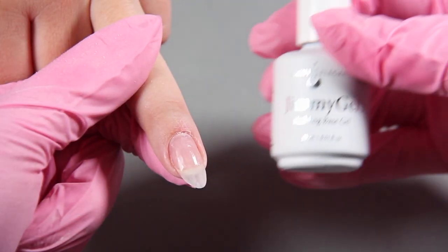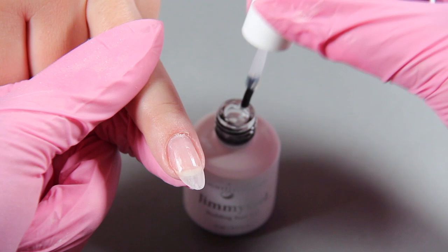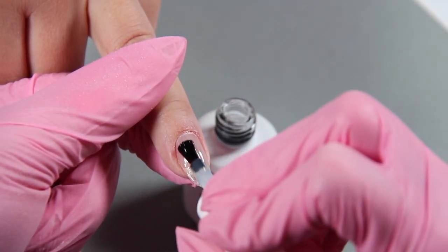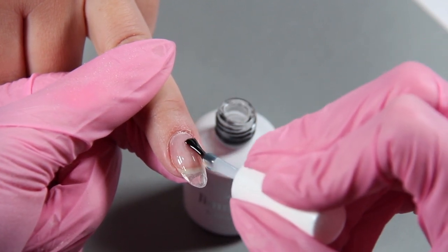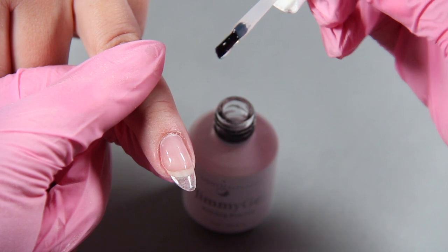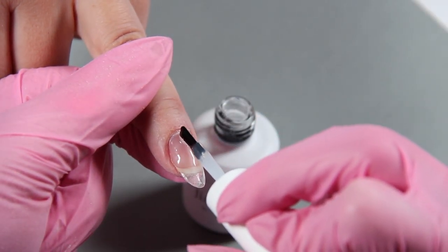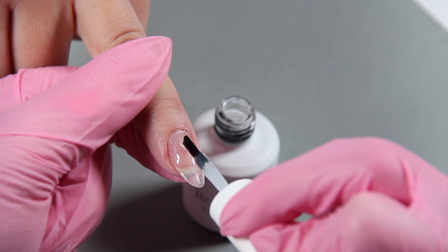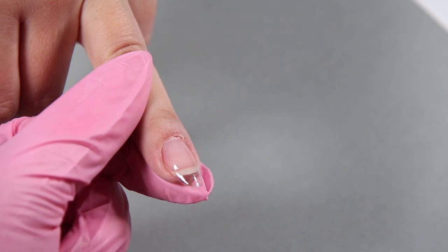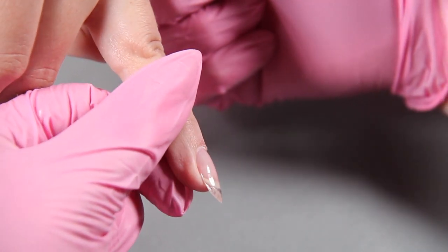Then you're going to take your Jimmy Gel and apply it from cuticle to free edge — this is our slip layer. So easy and smooth to apply. Now take a second dip into the bottle and we're going to put on a string of Jimmy Gel right there, making sure that nail has a nice shape to it. Cure the Jimmy Gel one minute in your Light Elegance dot. Look how nice that looks — a beautiful shape, a nice arch and curve, everything is smooth.